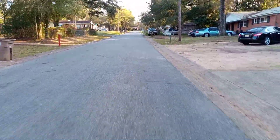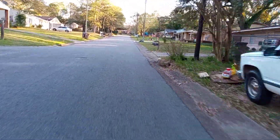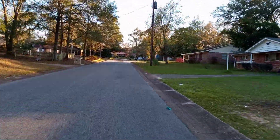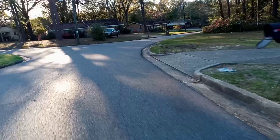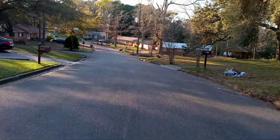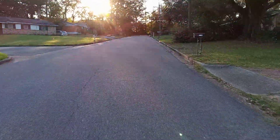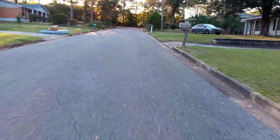I'm going up a pretty decent hill. I'm going to accelerate. This is a pretty decent grade. I'm just going to go to the top and feel the motor and the braid.